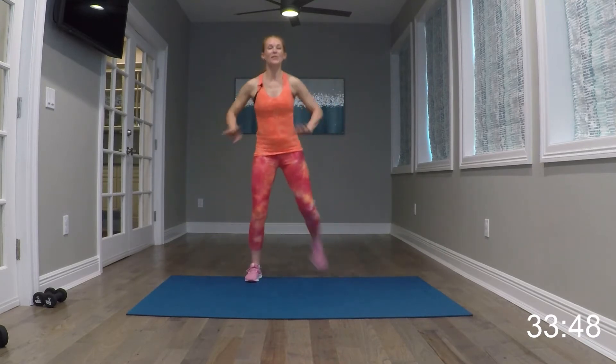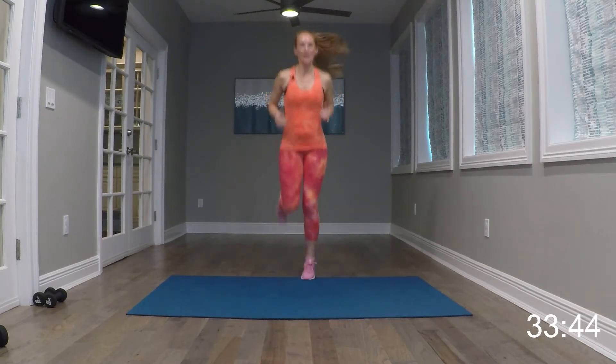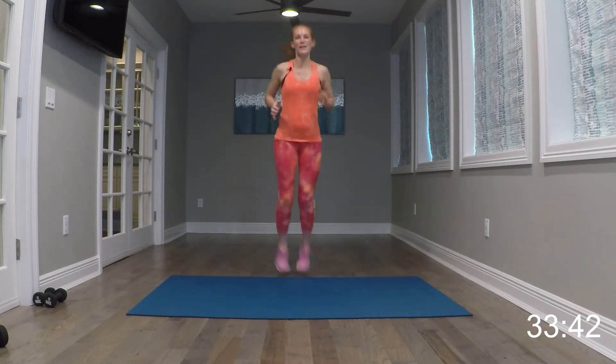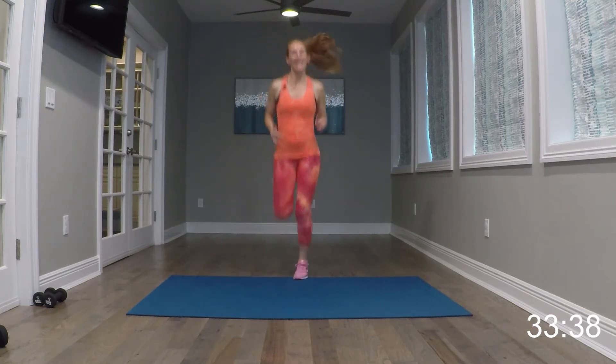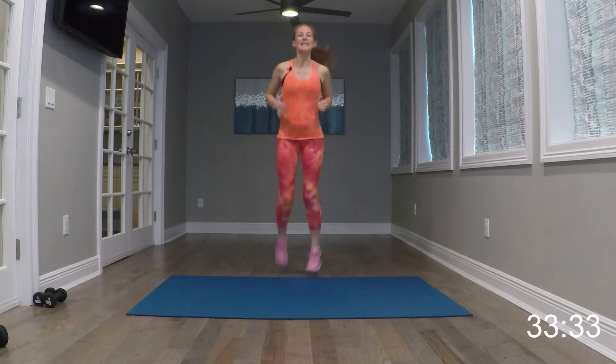Go ahead and give me some hamstring curls right here, loosen it up. Now if you want to, go ahead and take these up to butt kicks. You can stay at that level one, whatever feels good. For eight, seven...